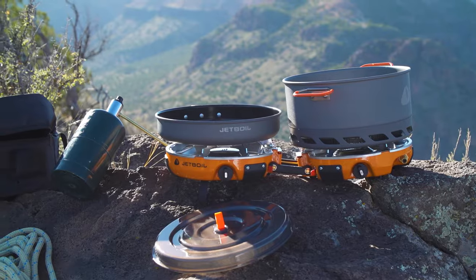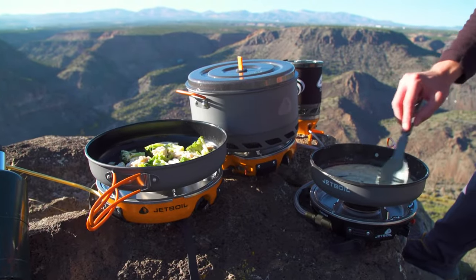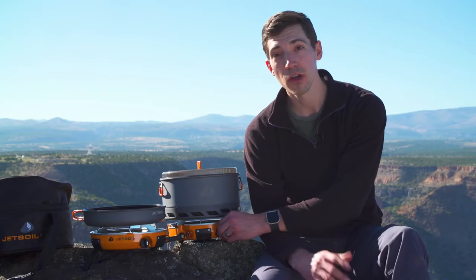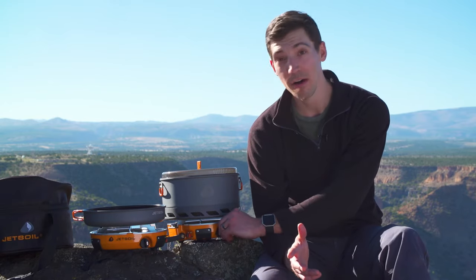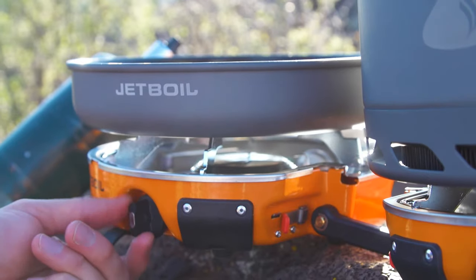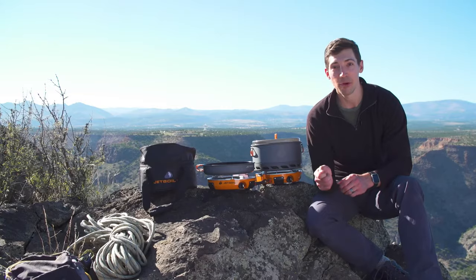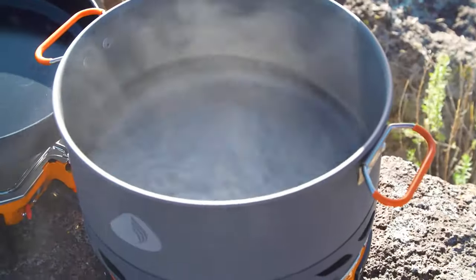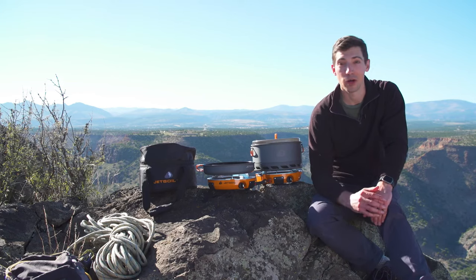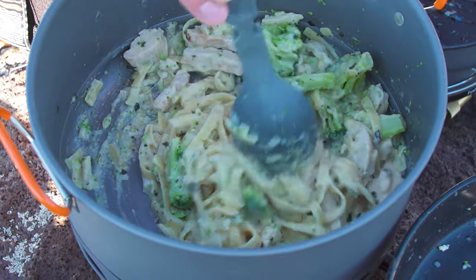It has Jetboil's unbeatable simmer control thanks to their patented regulator valve technology. Most stoves go from closed to fully wide open with just one turn of the valve, but with Jetboil you get four full turns. That means you have almost infinite fuel flow adjustability and consistent heat output from a light simmer all the way to a rolling boil. So you can cook perfectly golden brown French toast for breakfast and then rapidly boil water for fettuccine at night, all on the same stove.